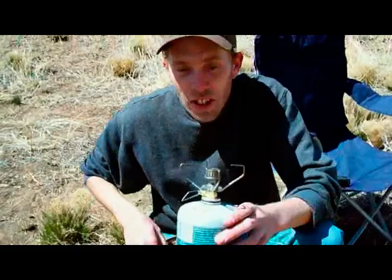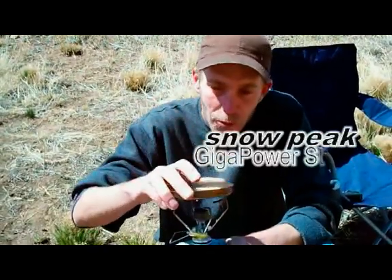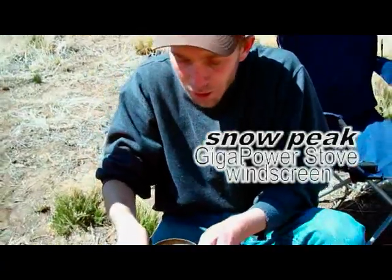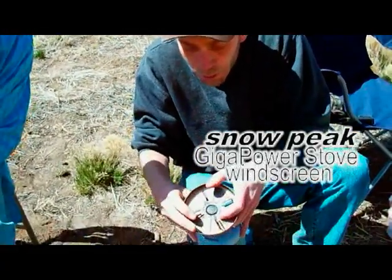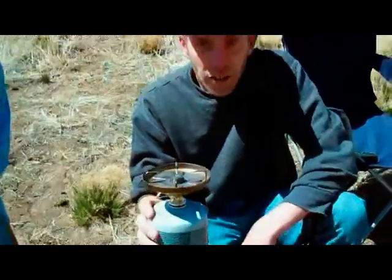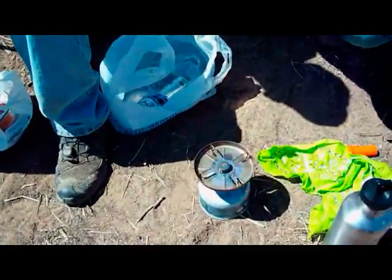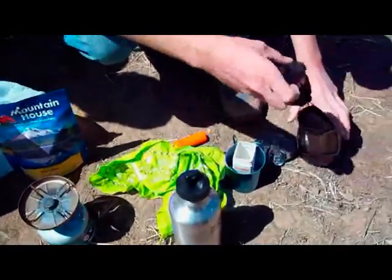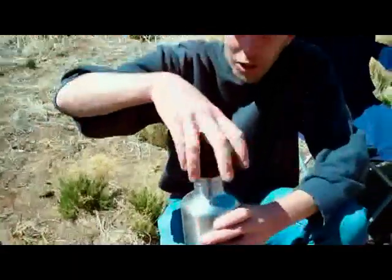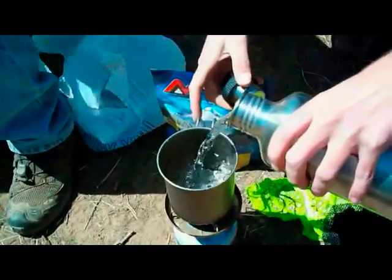Since it's a little bit breezy outside today, we're going to put the windscreen on. Fold these guys in a little bit and take the stainless steel windscreen — also fairly light. Push out the legs. So let's boil up 16 ounces of water because that's what our package is calling for. Take my Snow Peak 700 titanium pot, throw it on here, open up our Clean Canteen, and fill it up with 16 ounces of water.